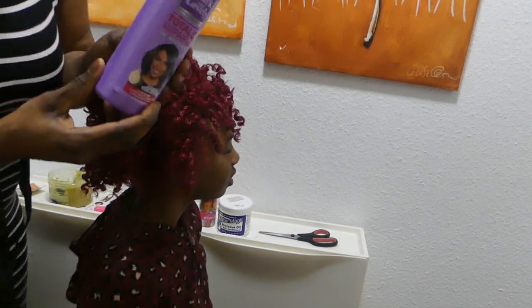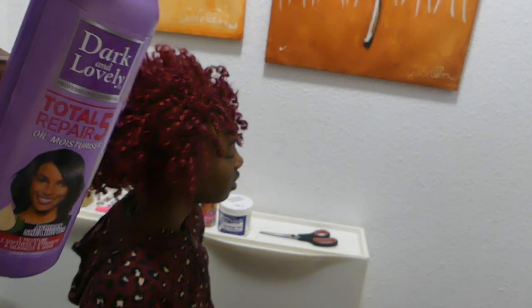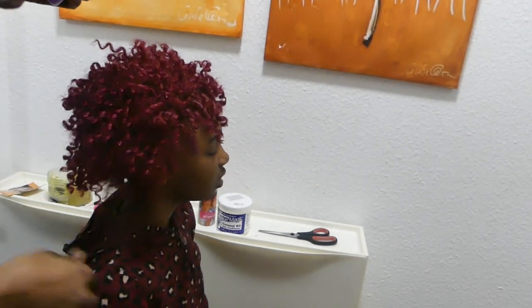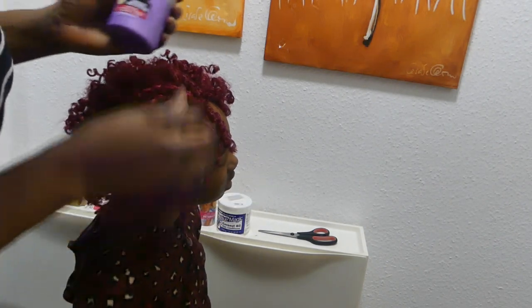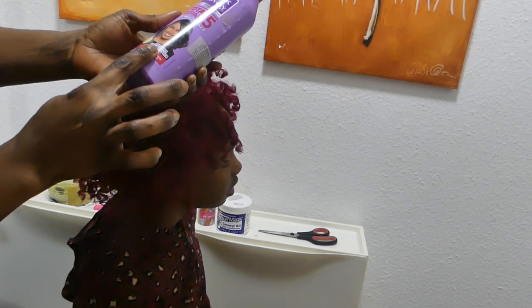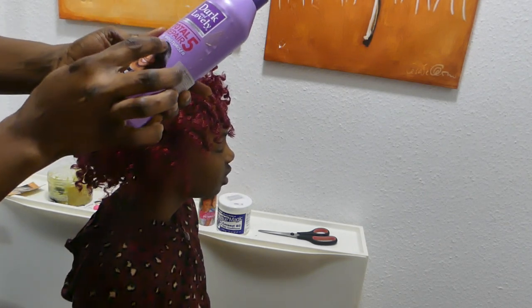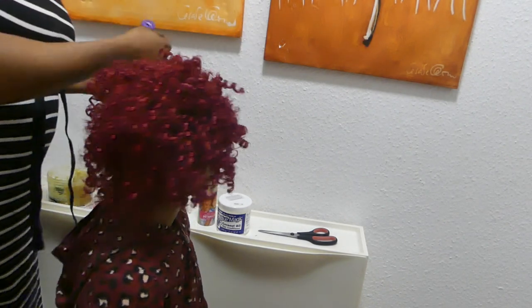We are going to use this cream. The product is called Dark and Lovely — it is Africa Shea Butter Total Repair Oil Moisture. We are going to be using it on the hair now.